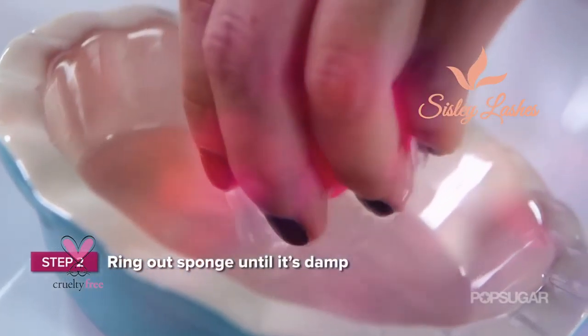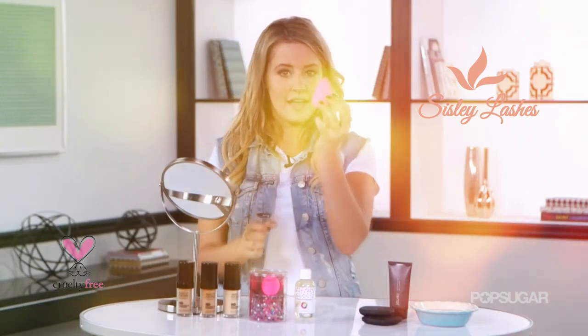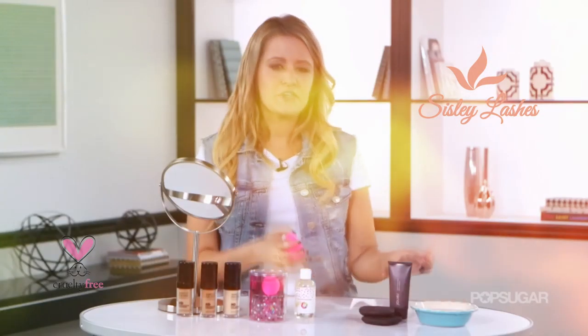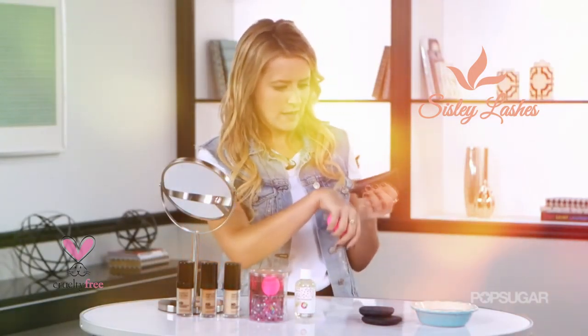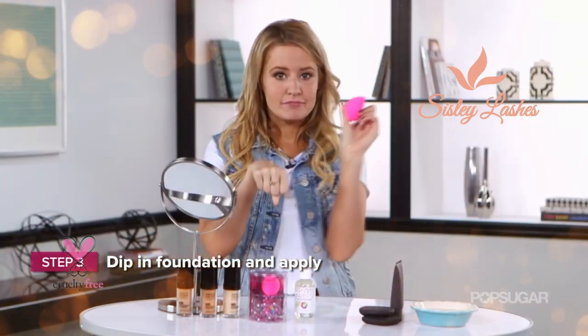So after you have put it in the water, go ahead and wring it out. You don't want it to be soaking wet, just a little bit damp. And now it's ready to be used. Take your favorite foundation, put it on your hand or on a nice clean plate, and then get going.